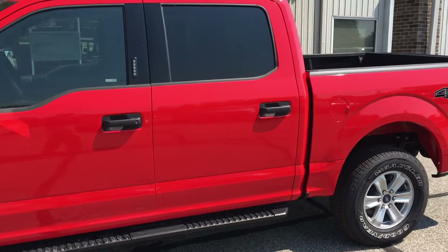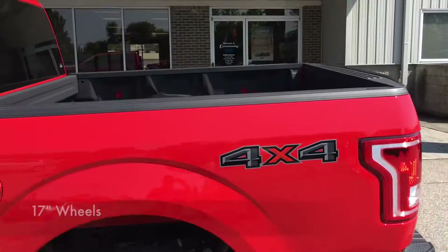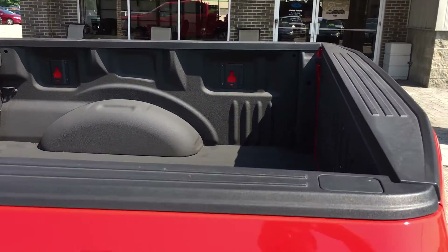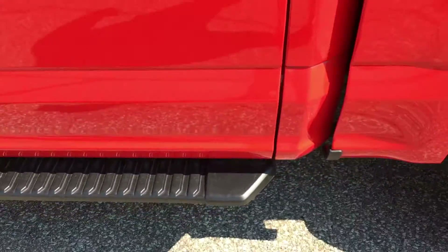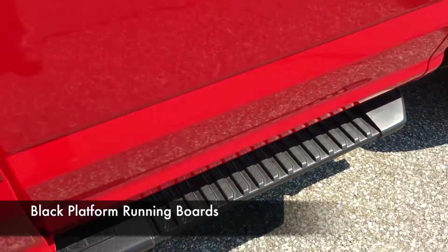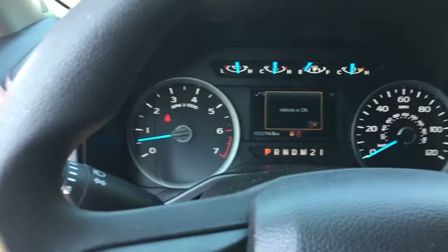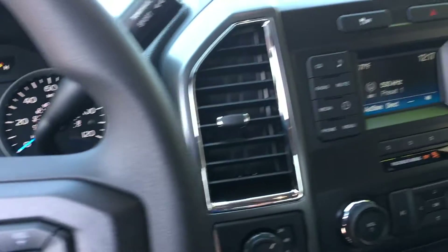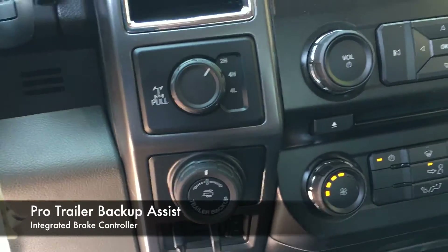It's got the 5.0 liter V8. It's got 17-inch aluminum wheels. It's got the factory installed spray-in bed liner. It's got the optional running boards — the black platform running boards. Inside it's got the bucket seats with the console in the middle. It's got a rear view camera, the pro trailer backup assist, and the integrated brake controller.